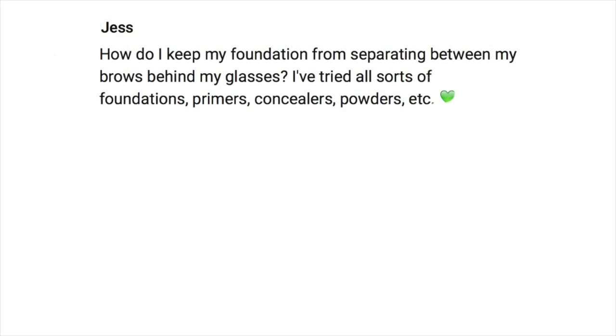This first question comes in from Jess: how do I keep my foundation from separating between my brows? This is a very common thing, not just with people who wear glasses but in general. Between your brows you probably have a soft amount of hair there, and this can create a little bit of a boundary. When you put glasses on top, you're creating a barrier that traps air in between — that's why you're getting separation. It's actually your application that's probably causing it.